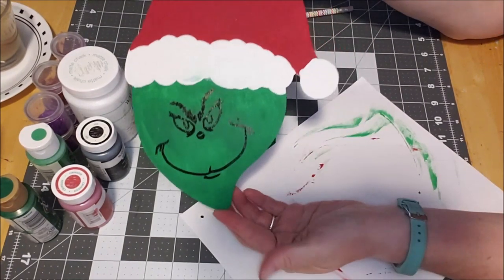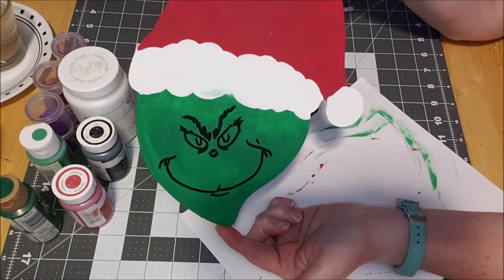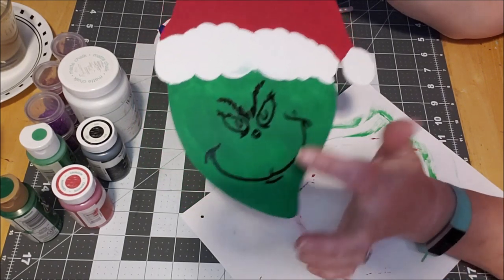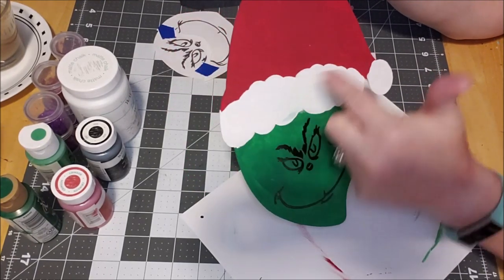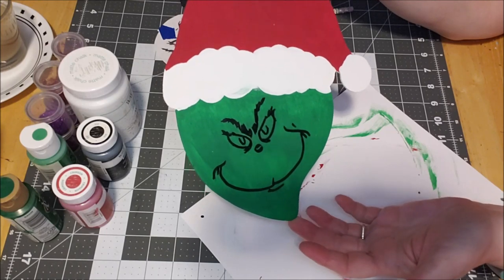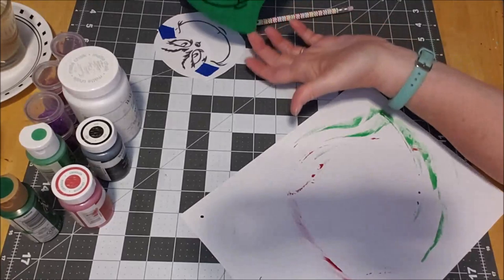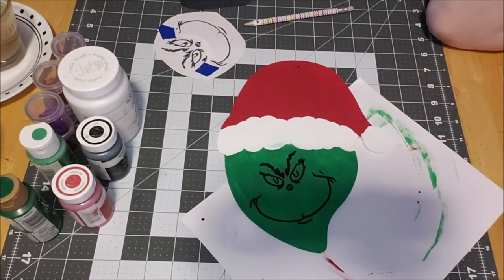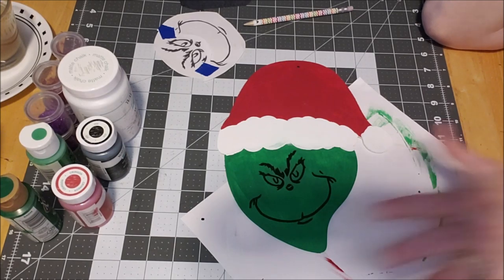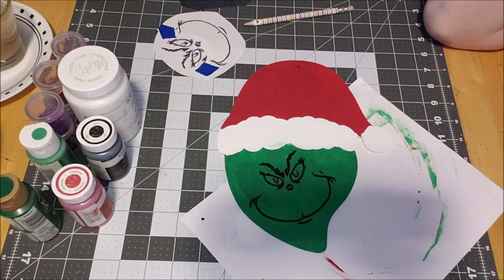There's his face! This needs to dry, then I'll decide if I'm gonna put yellow in his eyes. I need to come back and touch it up and decide if I want to outline it in black or not. I love it — I think that is so cute and I do love the Grinch. We'll let everything dry and decide if we're gonna outline the whole thing in black.